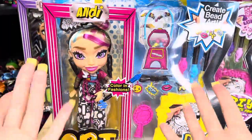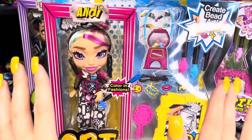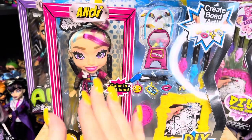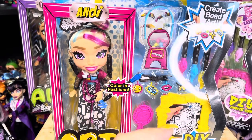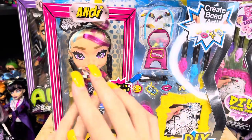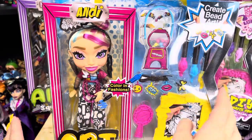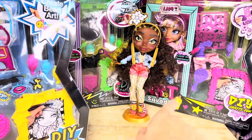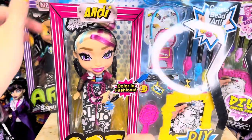I have the new Andy Art Squad doll — I got her at the Art Squad Camp event that I was invited to, and it was so cool, one of my favorite things I've ever gotten to do. Andy was my second favorite doll when I first saw them, right behind Miss Vanna, who I already unboxed — go watch that video.